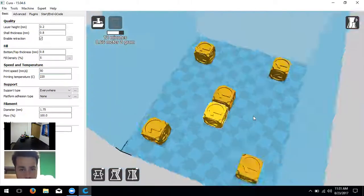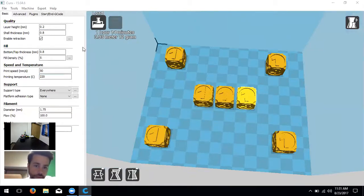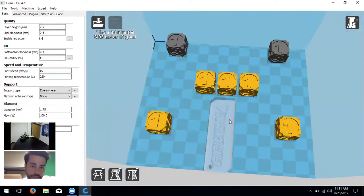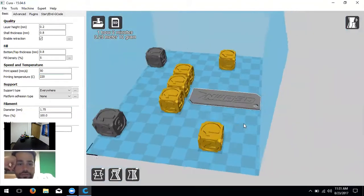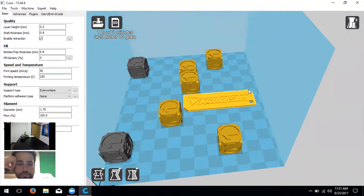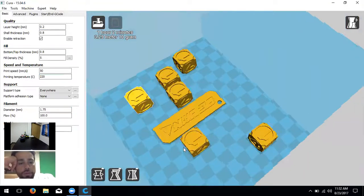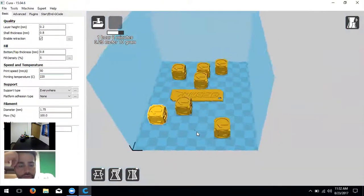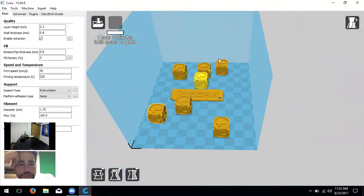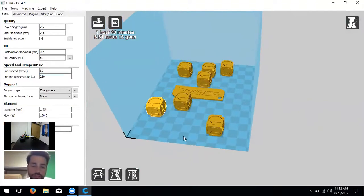The user asks if multiple different designs can be loaded into one print job on one plate at the same time — yes, absolutely. Loading a keychain alongside the dice shows it turns red when overlapping, meaning it can't print there. When it's yellow it's happy. You can maximize one printer by fitting multiple different print jobs scaled appropriately onto a single plate.